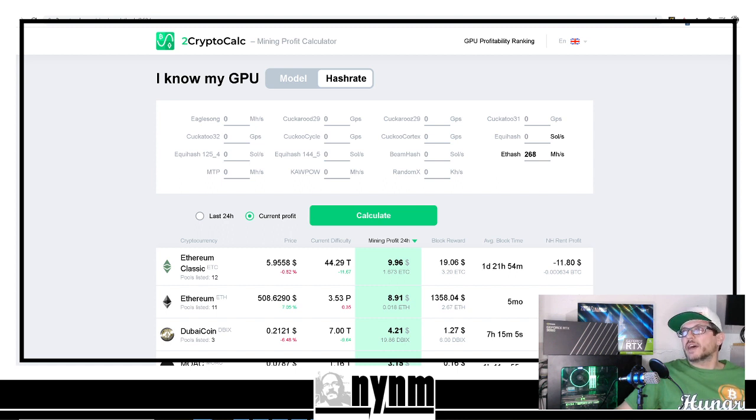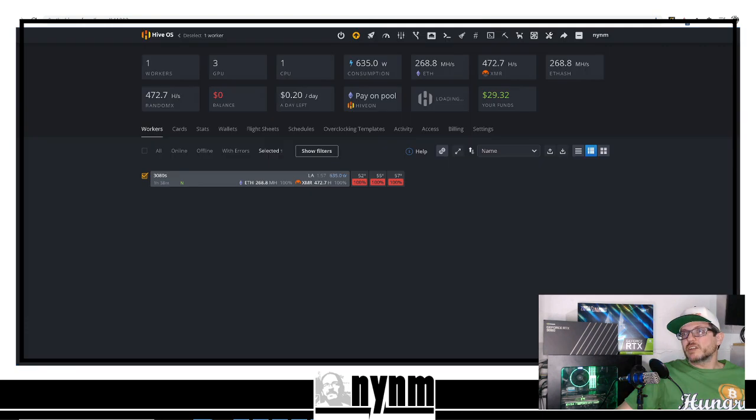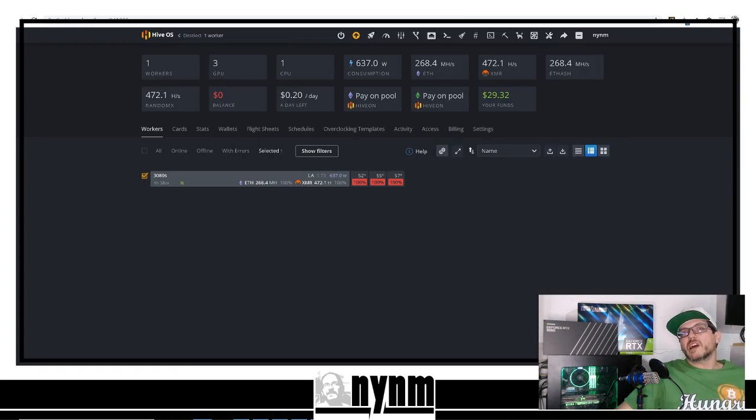Once you've figured out how often you're estimated to find blocks and which mining pool you want to use, you'll need to get over to Hive OS, get it downloaded, and get it on a thumb drive — there are lots of great videos showing how to do that. Once your miner is all set up and running, now is where we get to the fun part. We're showing you how to solo mine Ethereum using Hive OS on twominers.com.